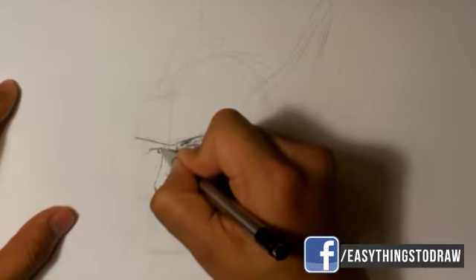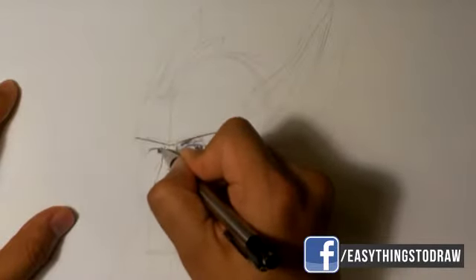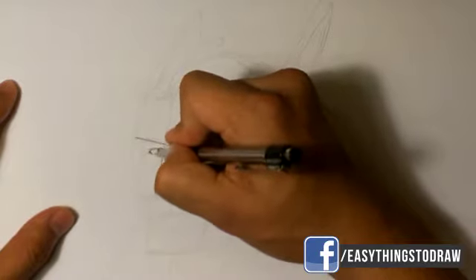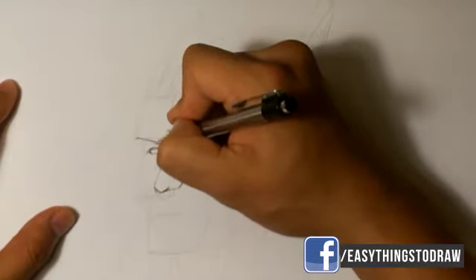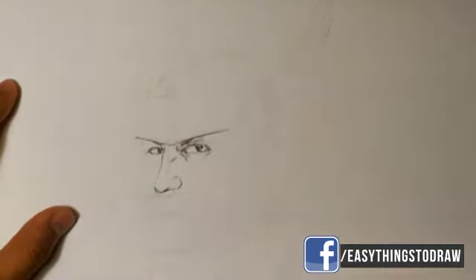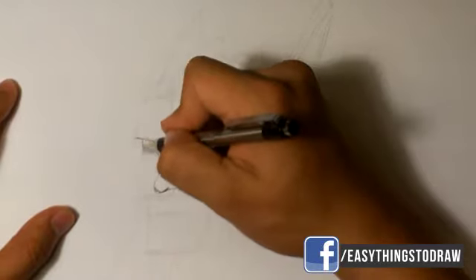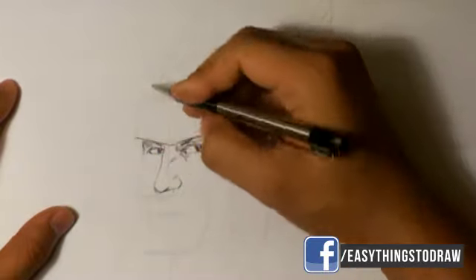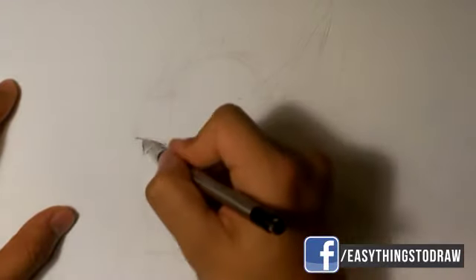Finding the eye over there — find the iris and pupil. Finding the eyebrow underneath and then a darker shape, putting in kind of a shadow there. It's hard to distinguish between what is shadow and what is hair of his eyebrow.